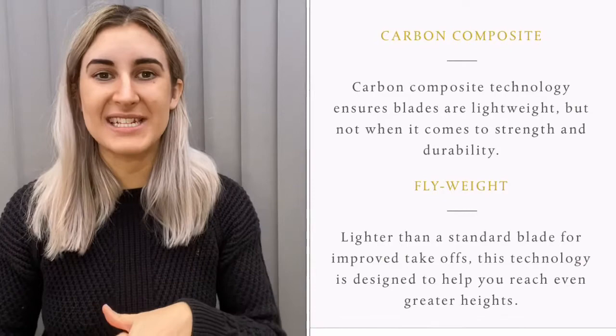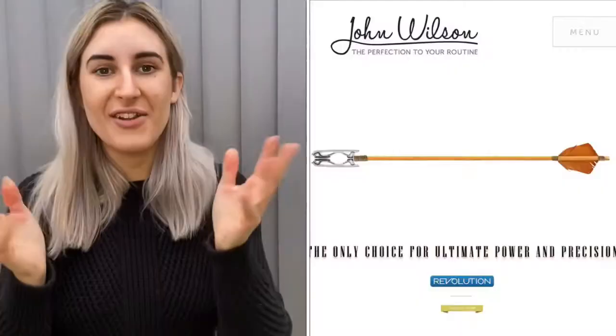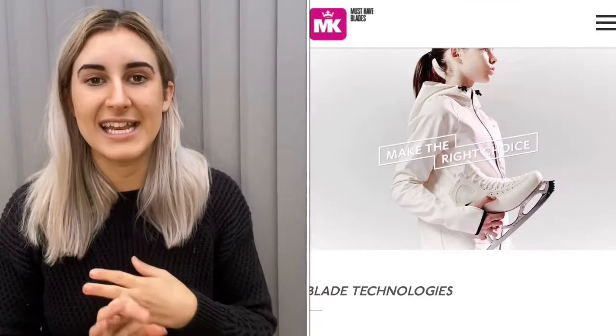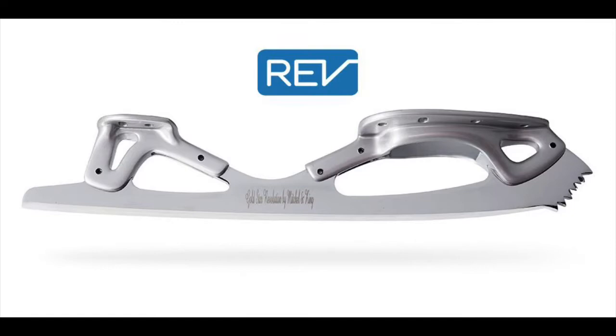Revolution blades are standard blades that have had the top part of the metal removed and replaced with carbon fiber. The Revolution line is found only on John Wilson and MK blades. The idea behind it is to take a standard blade and make it as lightweight as possible, making the blade all-round lighter.